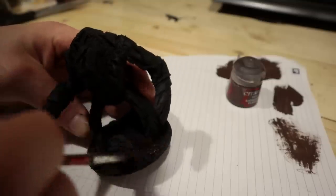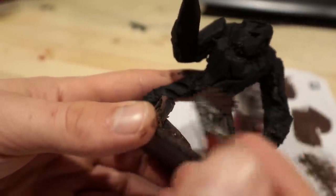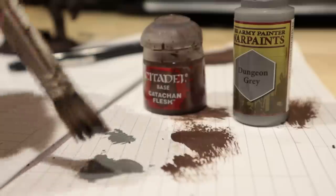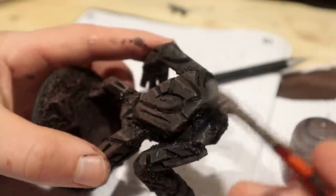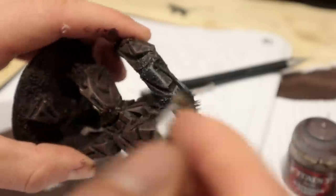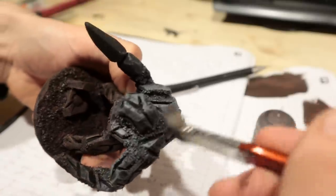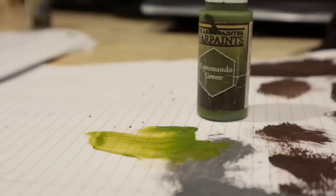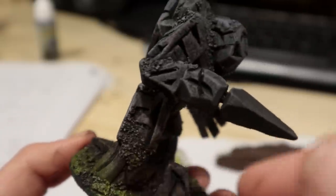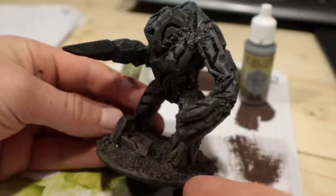Next I over-brushed the base and the lower half of the golem with brown. The idea is to create a simple blend from brown to grey. I brushed the grey on the top half and smoothed out the transition. Next I applied slightly watered-down green over the base, then also on the lower parts of the legs and at the joints where I had applied sand. So far it looks good.